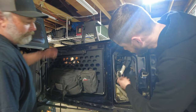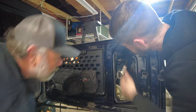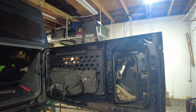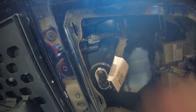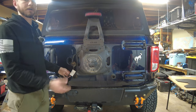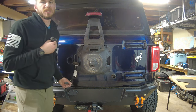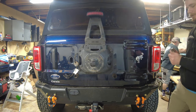Now we've got this light and we have to unplug it. The plugs are color-coded, which is helpful. We're going to unplug these two plugs for the light. The reason we take this whole assembly off is to clean it up and make it easier to install the Hammerbuilt tailgate support.